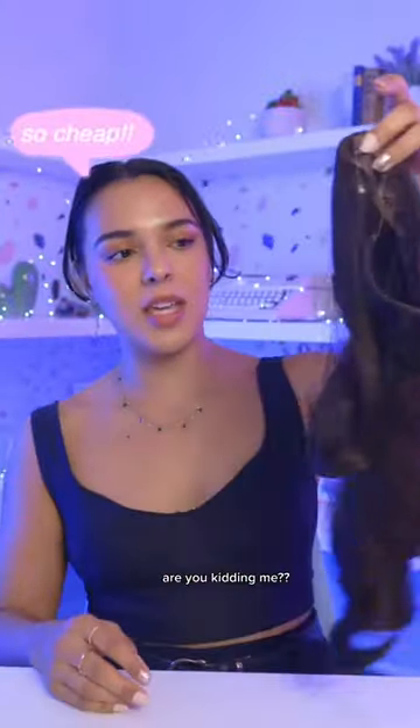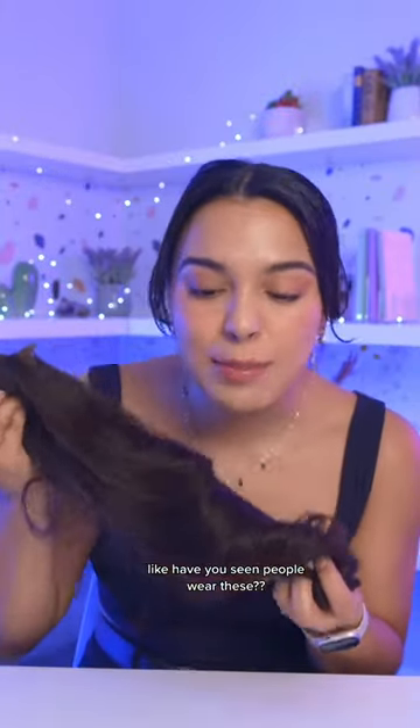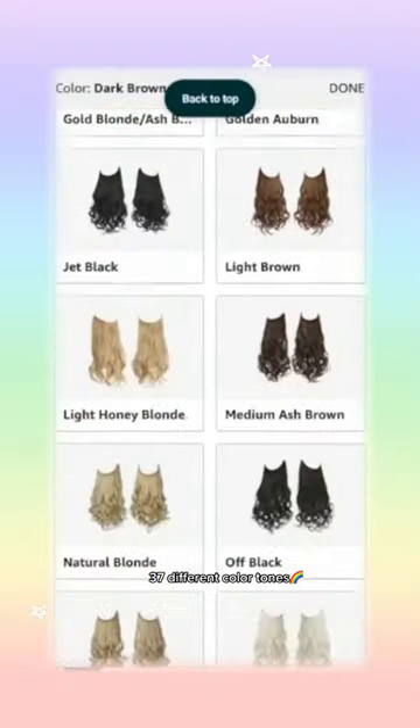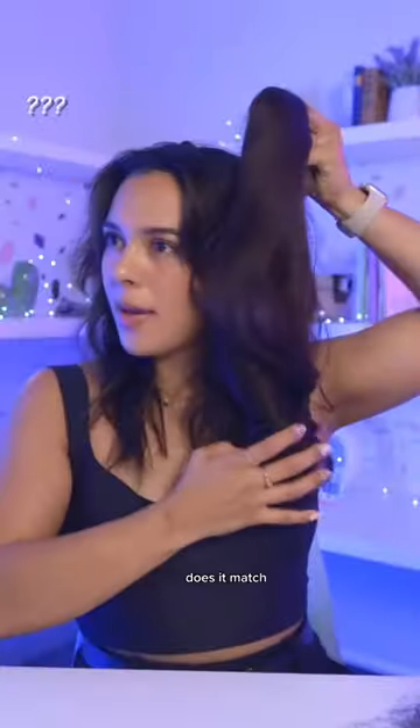Our hair extensions — are you kidding me? These look gorgeous! Have you seen people wear these? They're amazing. So let's see how real they look: 37 different color tones. This is what they look like. Does it match?